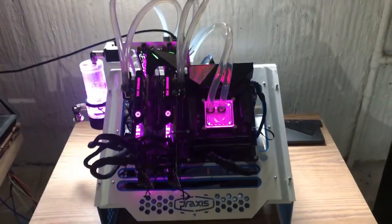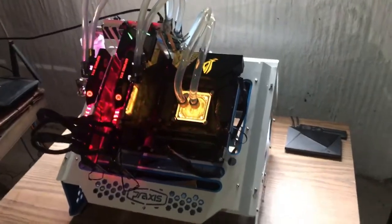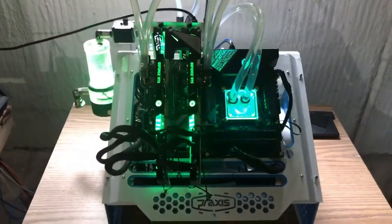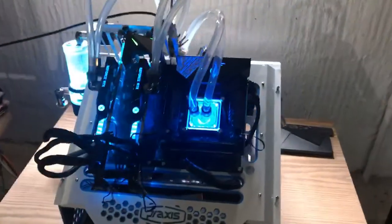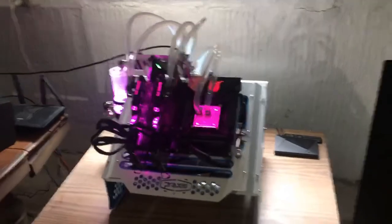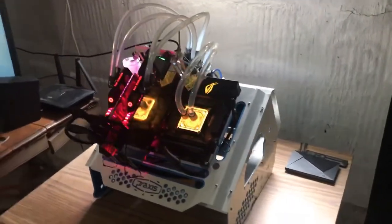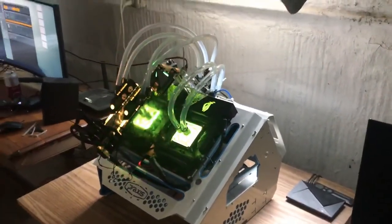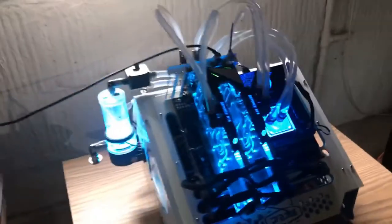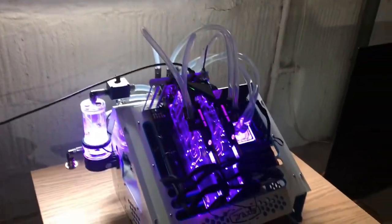That's the build for now. I do have some ideas about increasing the water flow and the cooling capacity by adding a couple more radiators. But that project is going to be for another pandemic, for another lockdown, another quarantine. But for now this is done.